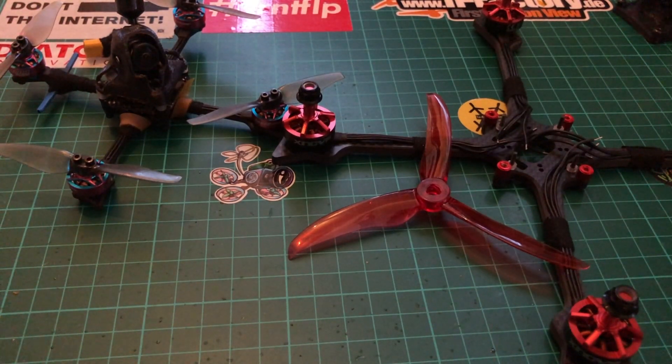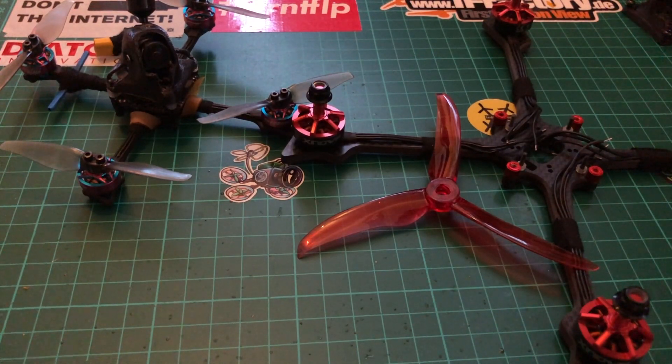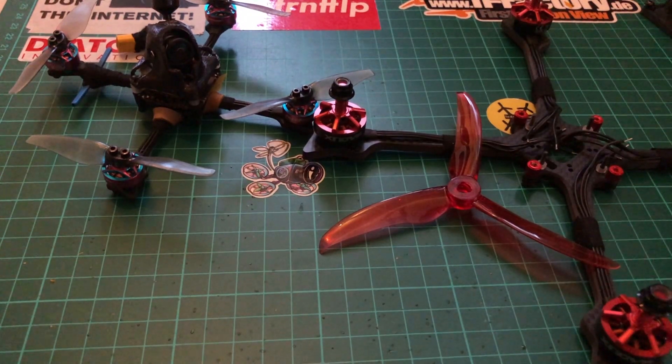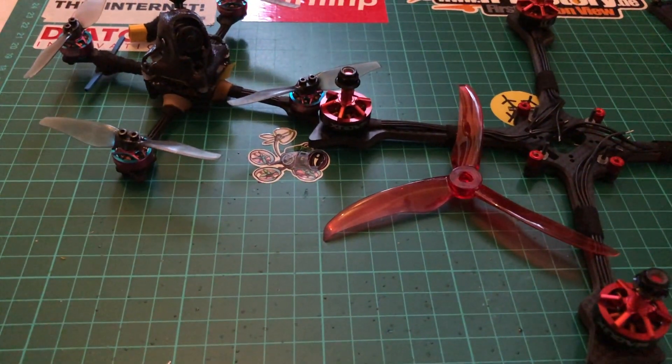I'm also going to jump to Betaflight 4.1 because apparently everyone is getting better results with that version. I have some old Infinity Graphene 850mAh 4S batteries to use — they're about 110 grams — so with the build at around 140 grams we're looking at 250 grams total, which is not bad for a five-inch setup. Hopefully everything goes well and there are no surprises with the gear. Fingers crossed — thanks for watching, see you next time for the flight footage of this setup. Take care, bye bye. Like and subscribe if you can, it helps a lot for the channel.